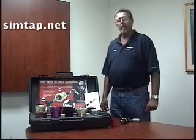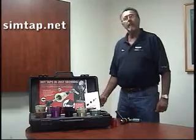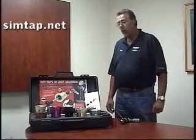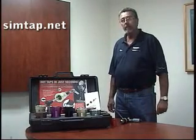Hi, I'm Don Weiler, President of Radon Enterprises and the inventor of the SimTap Drilling Machine. Thank you very much for taking the time to watch this instructional video, and I hope it helps you with some of the questions you may have with the SimTap.